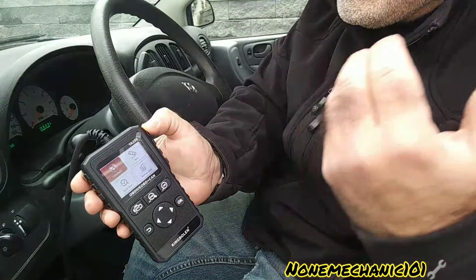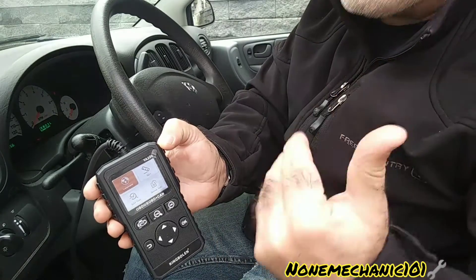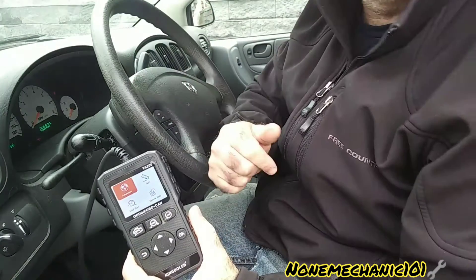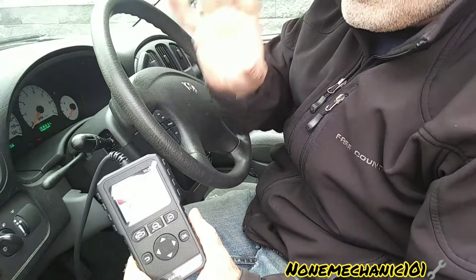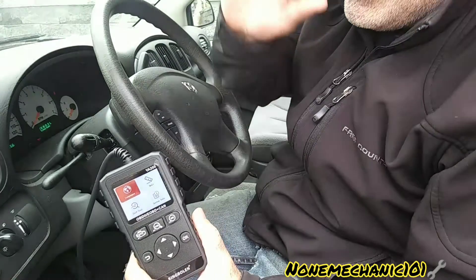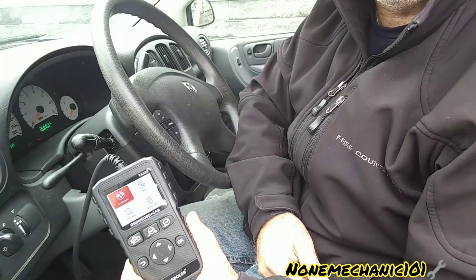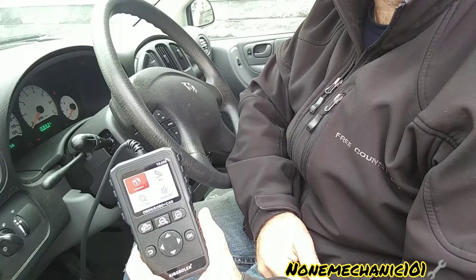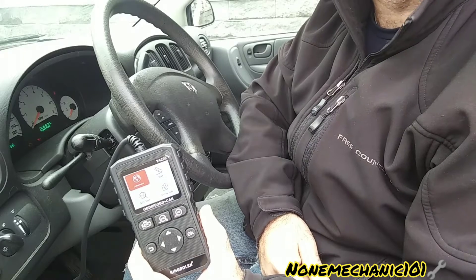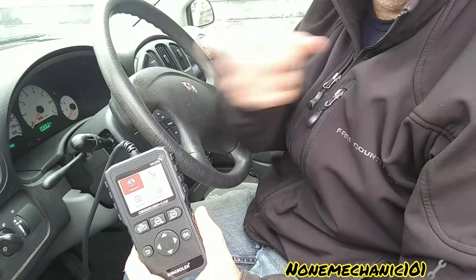I don't want to make this video too long. This is a basic scan tool — the company said the YA200 is a basic scan tool, but a basic scan tool that gives me all this information — I will definitely get this. If you want to get one, I'll put a link below. You're not going to regret it with all the information and the quickness of it. Once again, this is Non Mechanic — if you have any comments or questions, post them below or contact me at nonmechanic101@yahoo.com. Remember: if Non Mechanic can do it, you can do it!